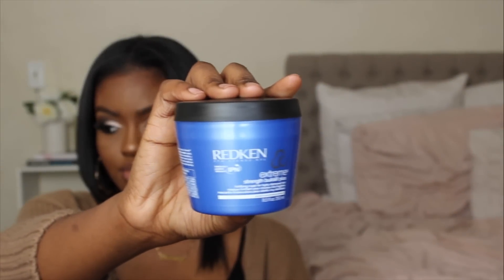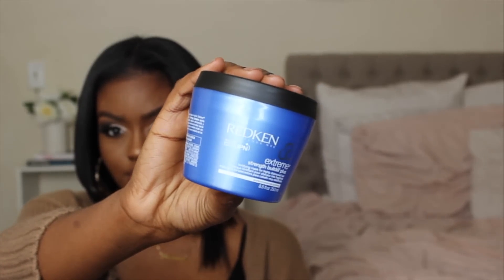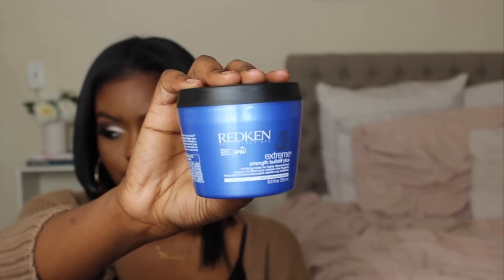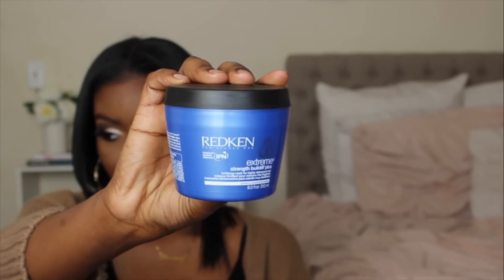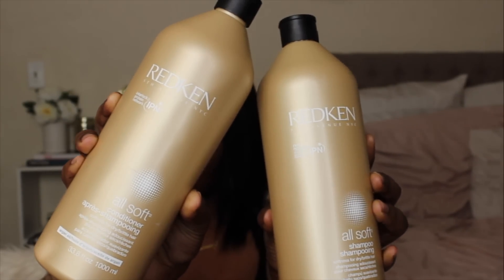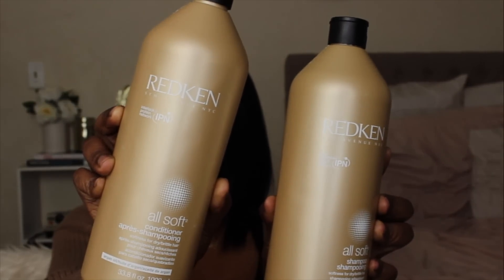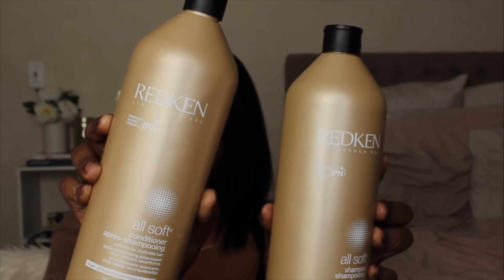I start off by deep conditioning my hair first using the Redken Extreme Strength Builder. I leave this in for about 20 to 30 minutes, then I go in with my shampoo. The shampoo I use is the Redken All Soft shampoo and conditioner. After I shampoo and condition my hair, I pull it back into a ponytail and detangle in the shower.